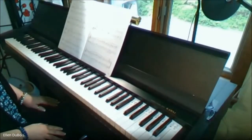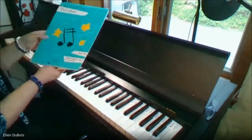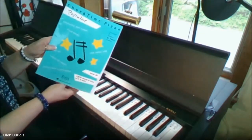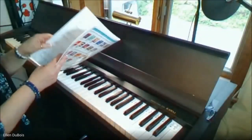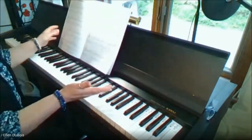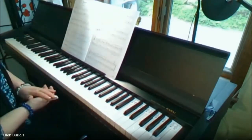Hey everyone, it's Ellen from Rhapsody Music Lessons, and I just made a recording out of this book, Chord Time Piano by Faber, Level 2B. I have a student working on the first piece, which is Lean on Me, but also she is working on The Entertainer.